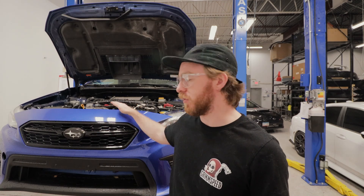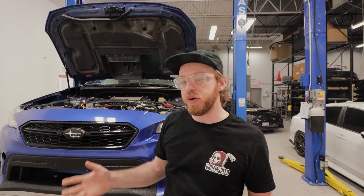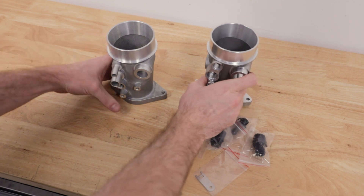Now behind me on the lift I have a 2018 WRX, so I'm going to be doing the configuration for the 17+. If you have a 15 or 16 model year car, it's pretty much the same underneath for the installation, so I'll explain the differences as we go. We're over here on the bench so I can give you a better idea of what the differences are.